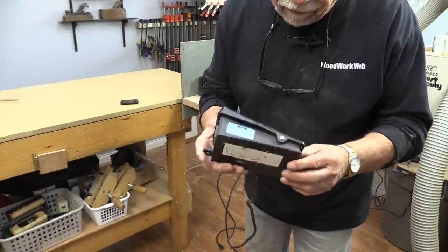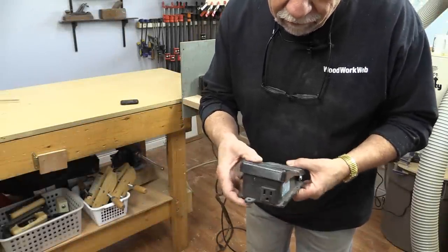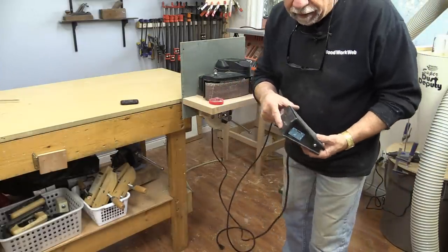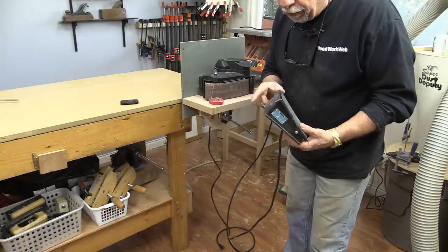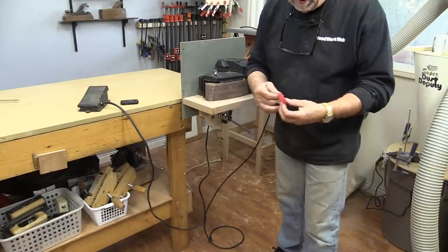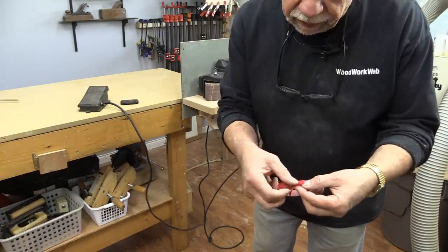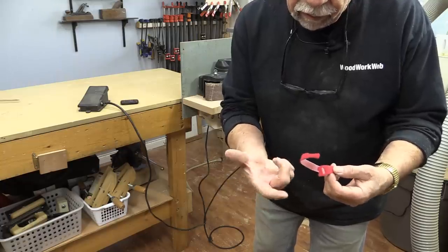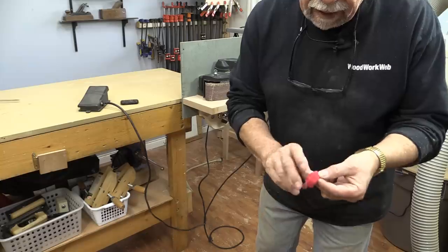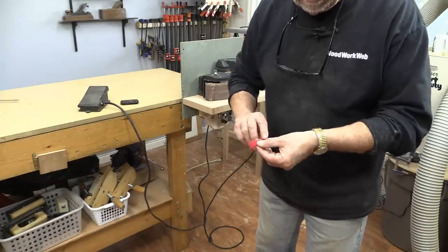This is the final piece of the puzzle — a foot switch. What we do is plug the sander into it, but before we do that I need to turn the sander switch on. I use one of these velcro strips because they're easy to take on and off. Nothing's plugged in yet, so I'm going to pull the trigger in and wrap that around it, and that means the sander will be turned on all the time until I hit the foot switch.